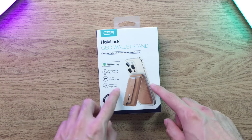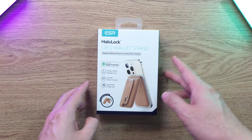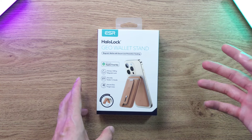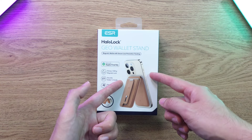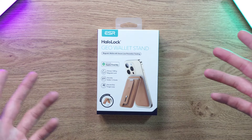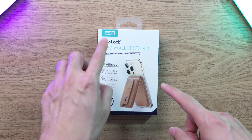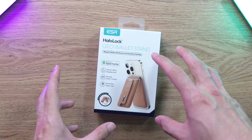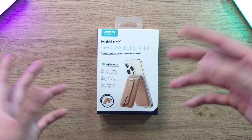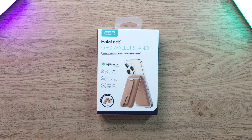So in today's video we have this magnet wallet, which can be used with any phones that have MagSafe capabilities — of course the common models are iPhones. You can also use it with Samsungs, Xiaomis, Honors, and Huaweis because you can buy the Halo Lock ring and attach it to the back of your phone, which does support wireless charging.